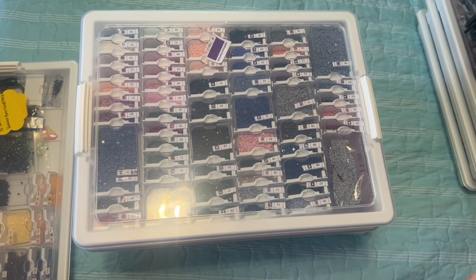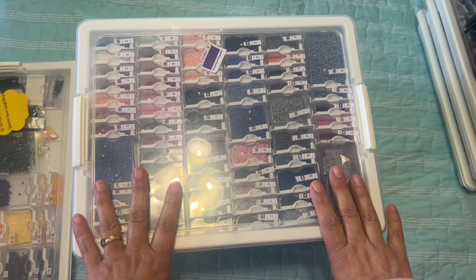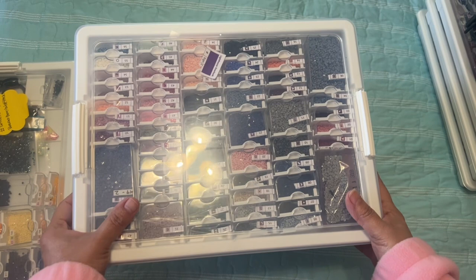Hi, it's Linda from Diamonds for Linda. Thank you so much for stopping by my channel, I really appreciate it. In today's video I thought I would share the kits that I have kitted up and I want to complete this year. Let me know in the comments if you are a multi-kitter upper — do you have more than one?